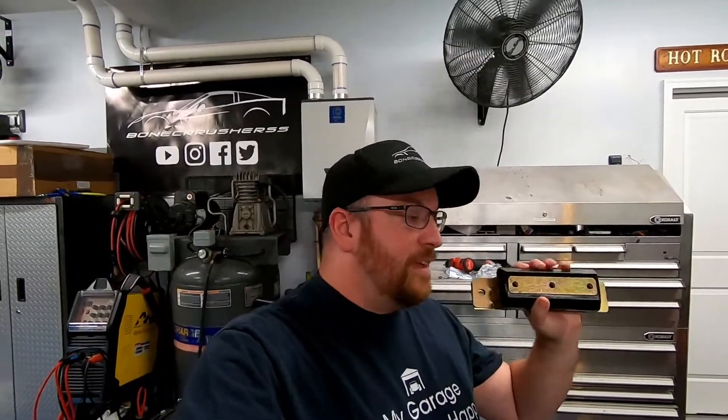If you guys look on Amazon and other places with reviews, they will say this does not fit the Allison, but this does fit. Multiple people, multiple vendors all selling it — I believe this is meant for like a 4L80 or something like that in the 2500 trucks, but this will fit.